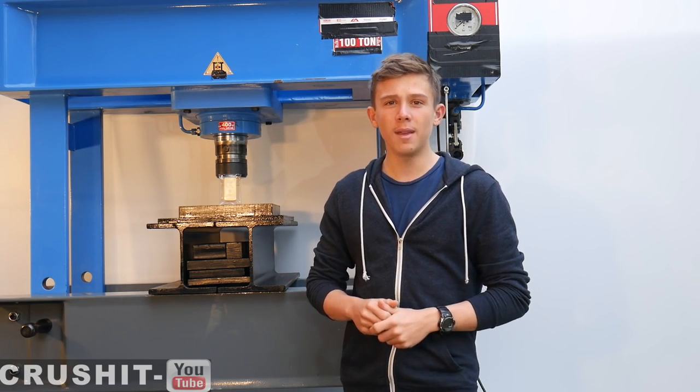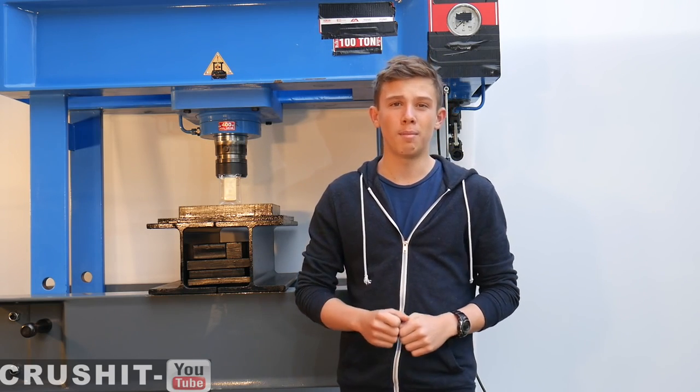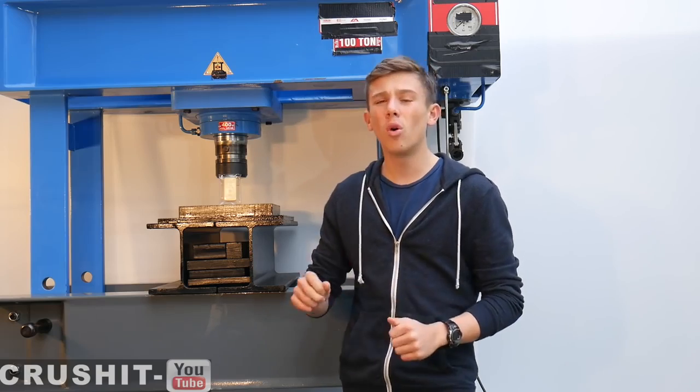Hi guys and welcome to Crush It. Today we're going to crush a 1 kilogram 24 carat pure gold bar.